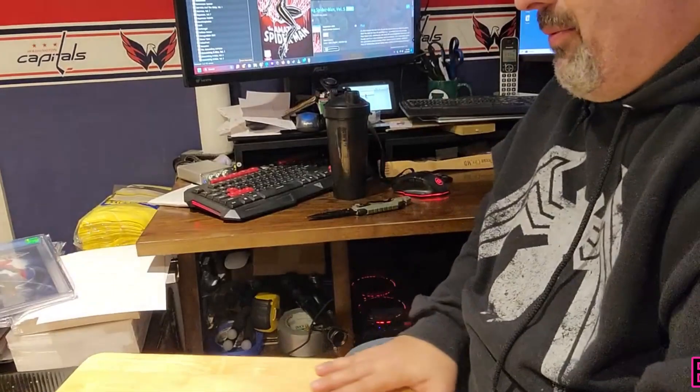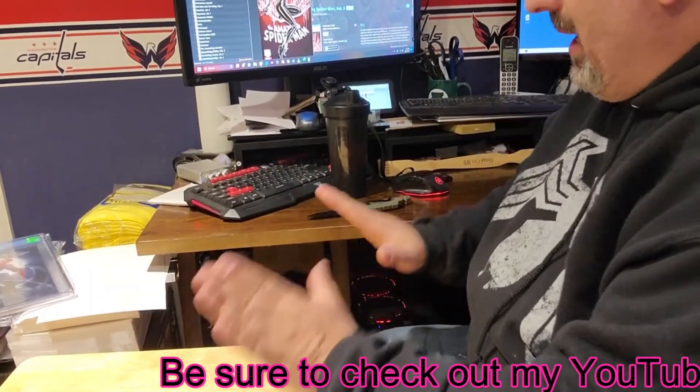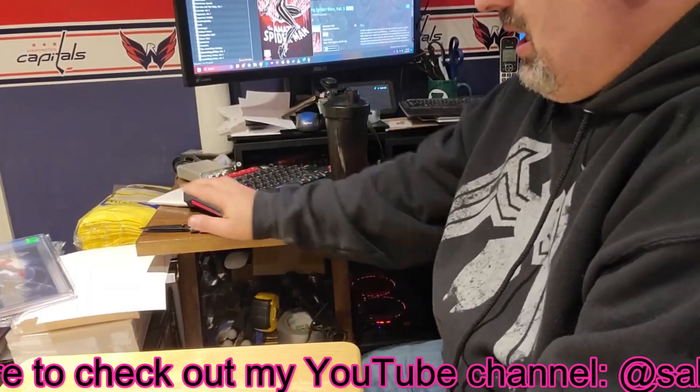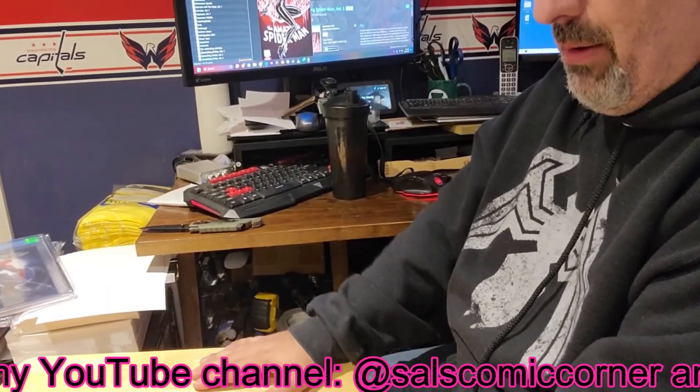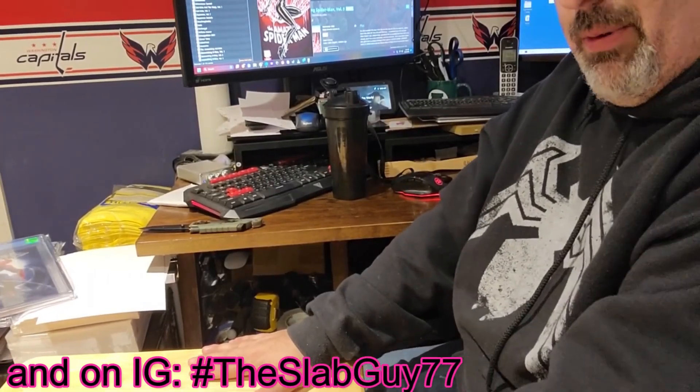All right, well, there you go — those are the slabs I have from Ken. Once again, please check out his stuff because it is very well packed and very well priced. Thanks for taking the time to watch my video. Please give me a like, a share, a subscribe, and a comment — I'd like to hear from you. Let me know what you want to see. Thanks guys — I hope you all have a 9.8 day!